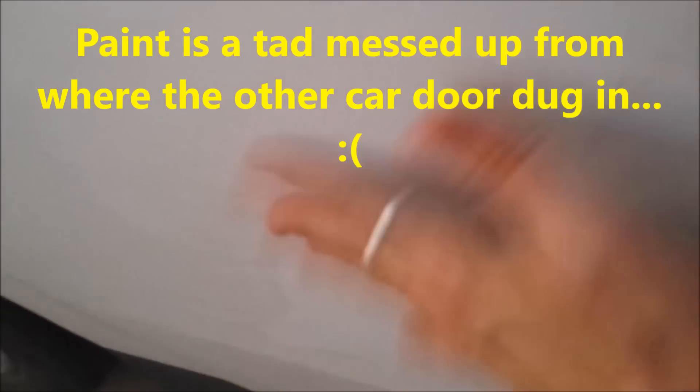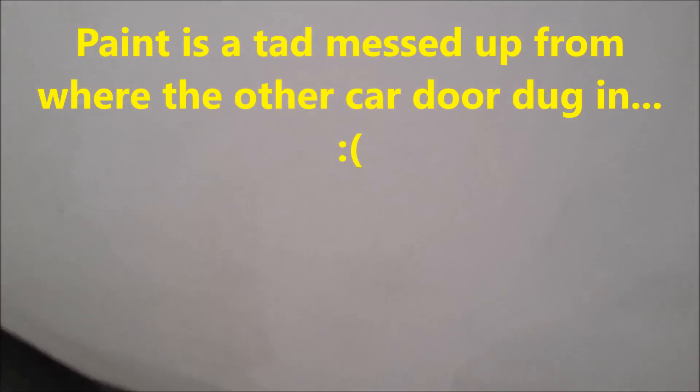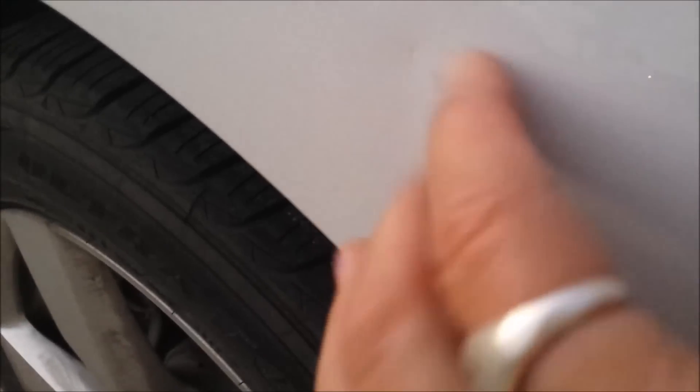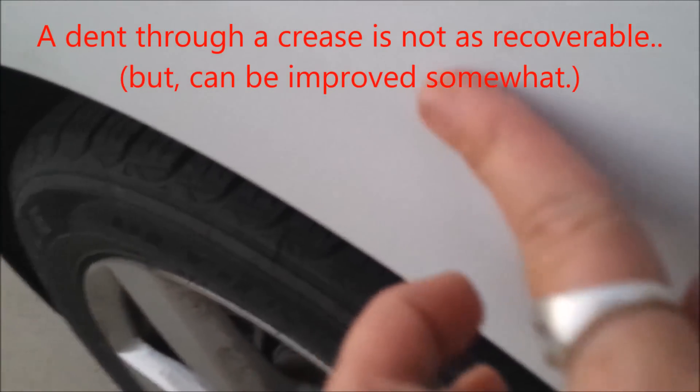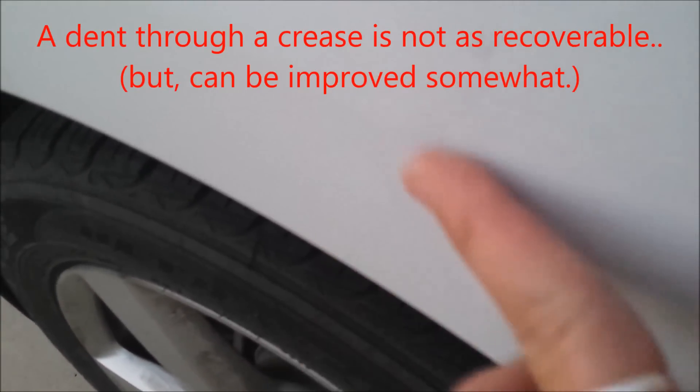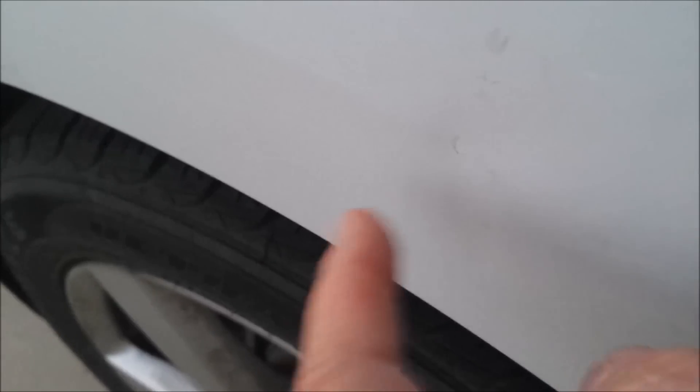It's getting dark out, but I had two dents right here — you cannot feel them at all, they're totally gone. The one over here is better, but there's still a slight dent on the crease. The instruction sheet does say it doesn't work on creases, so it did improve the look. I think if I have more time later I might do it a couple more times on the top and bottom of the crease. On the door in the middle, it's gone.